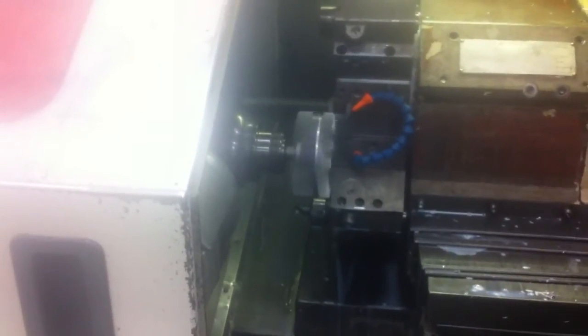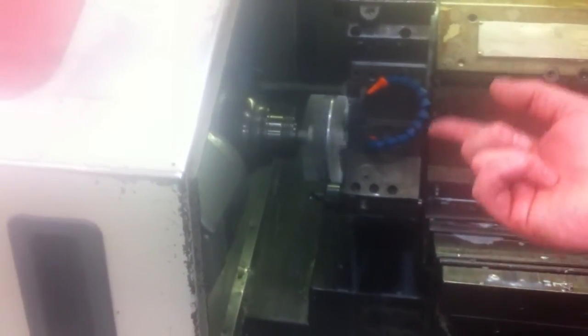Yeah, it kind of has a walk to it. That's how we figured it out last time — I just turned it until it cleaned up. But after it cleaned up I pulled it off, put it in your part, and it still hit. So I took another five thou off — still hit. Took another five thou and then we were good. It just needs to be brought in a little more.